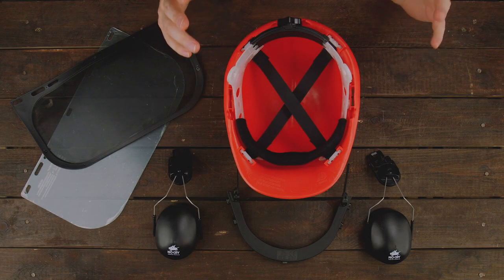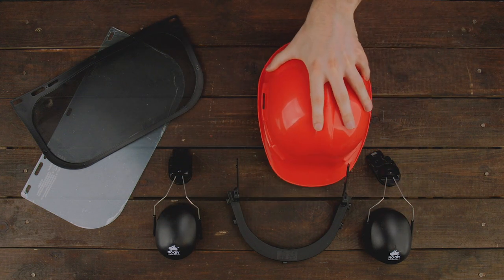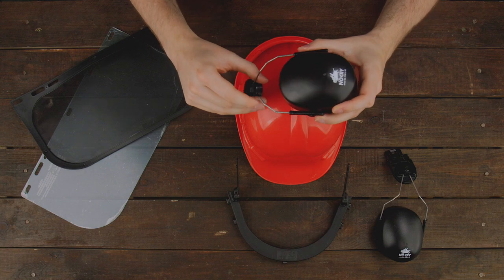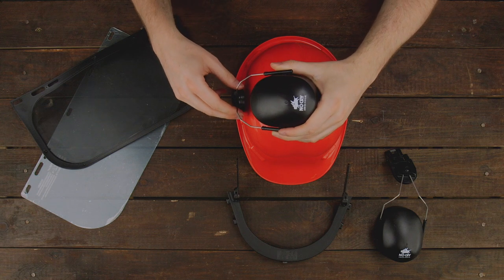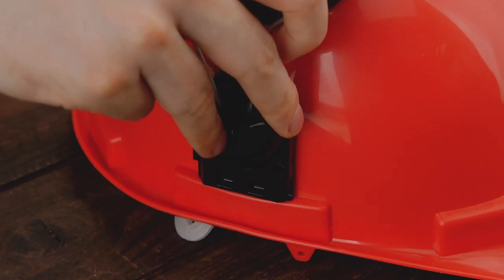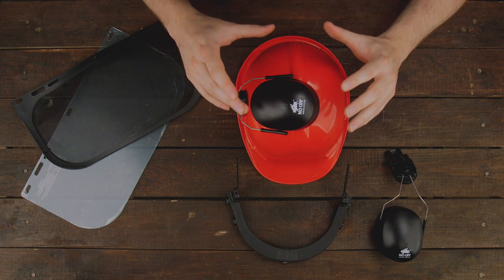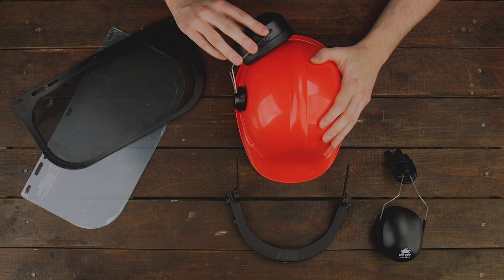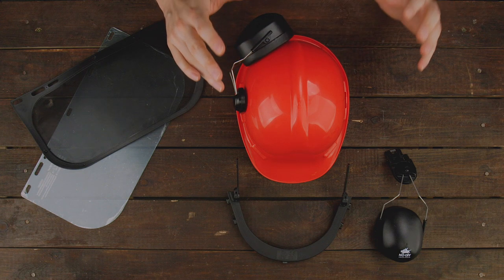With the suspension correctly installed we can move on to installing both of the earmuffs. We take the helmet and place it back facing this way. Take one of the earmuffs and place it over the helmet upside down, and install the connector into the cap slot of the helmet. You can just place it over and press it in until it clicks into place. It might feel a little counterintuitive to be installing the earmuff upside down, but this is actually the resting position — we can turn it backwards and have it in a resting position on top of the helmet so it won't hinder us during further assembly.